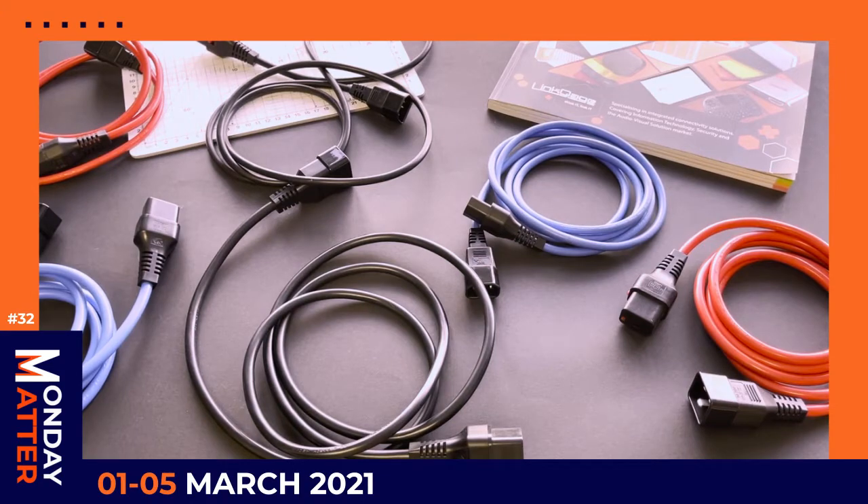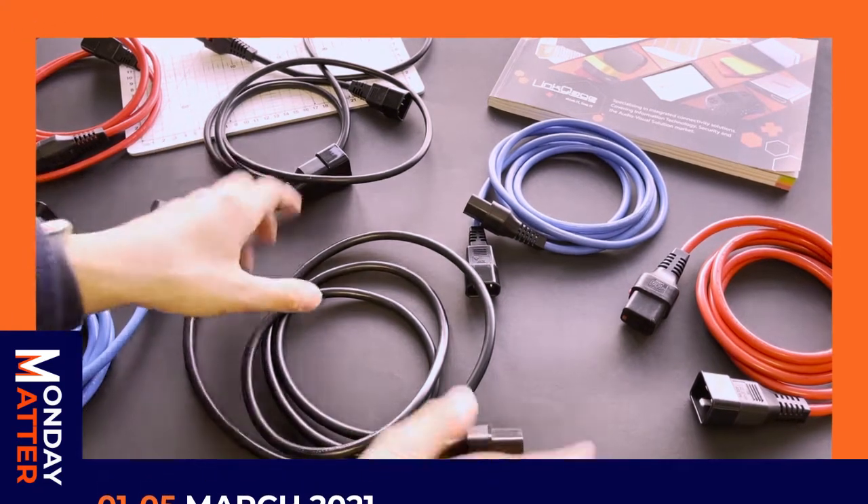Good day everyone, and today on Monday Mountain we are showing some really cool IEC molded cables that we stock.